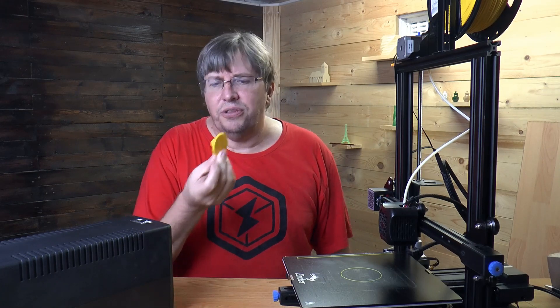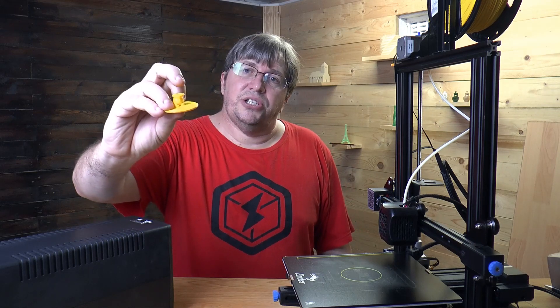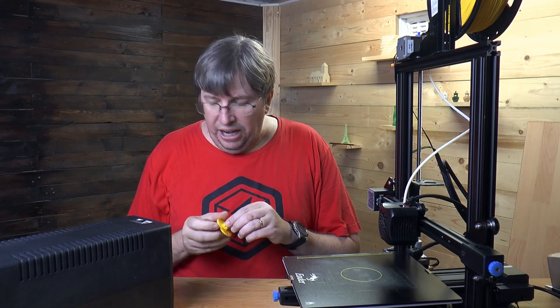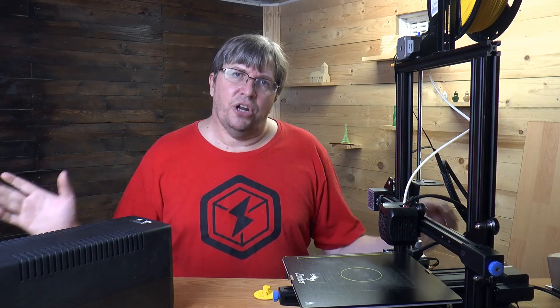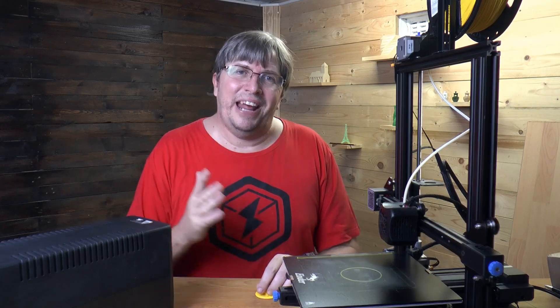Even a small print like this is a loss if you throw it away. You can see the large divot that the nozzle put onto it. I do believe that UPSs have a place in 3D printing — they do work. It's not as long as I was hoping, but further than I expected. So just keep that in mind.